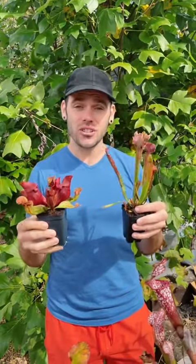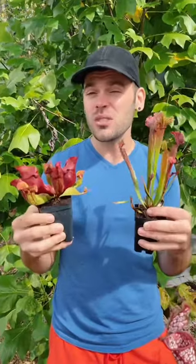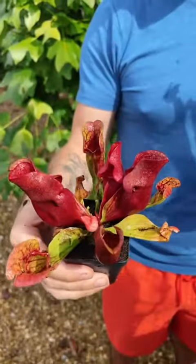Sarracenia also like growing in the same conditions as fly traps — they're also native perennials and love growing in zones 5 to roughly 10. They do like a cool winter rest, which makes them perfect for the outdoor sunny bog garden.